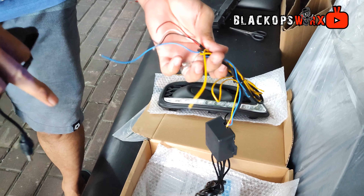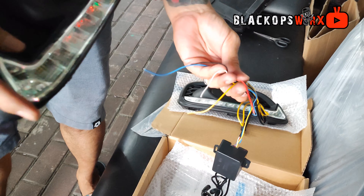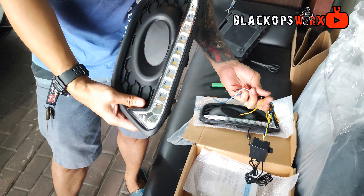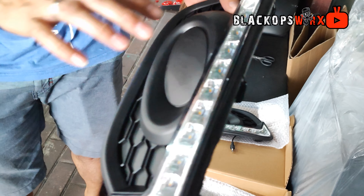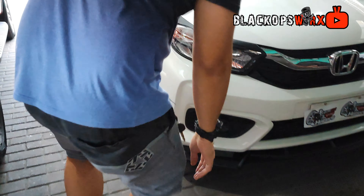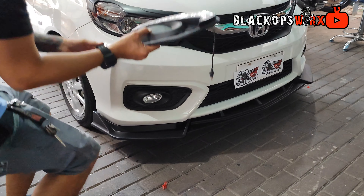Toppings ng wire — ito po yung mga toppings ng wire natin. So dyan siyempre si signal light, si positive, negative, si DRL. Para sa ignition ang DRL natin. Siyempre, si hazard. Yan yung mga connection na ito. Same pa rin, siyempre, yung fog lamp nyo — wala tayo ibang gagawin dito sa fog lamp.